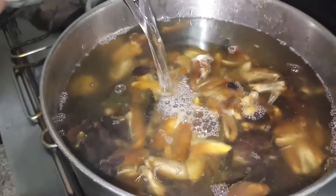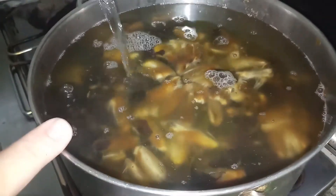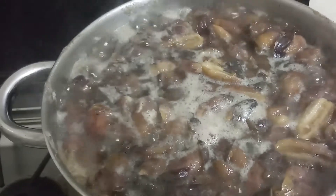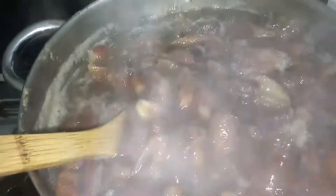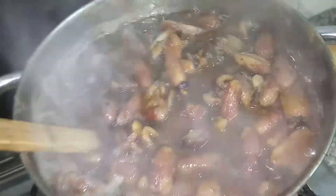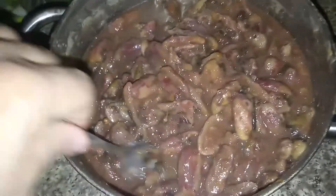I want the water to cover the dates to about one centimeter over them. I need them to boil for 30 to 40 minutes. Now it's ready. I let it cool down then we'll move to the next stage — I left it for three hours to cool down, and here it is ready.